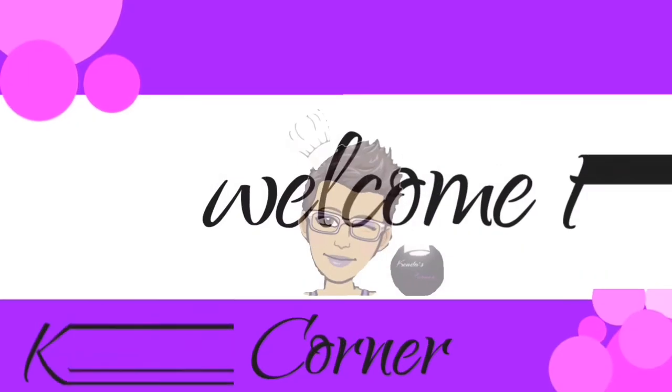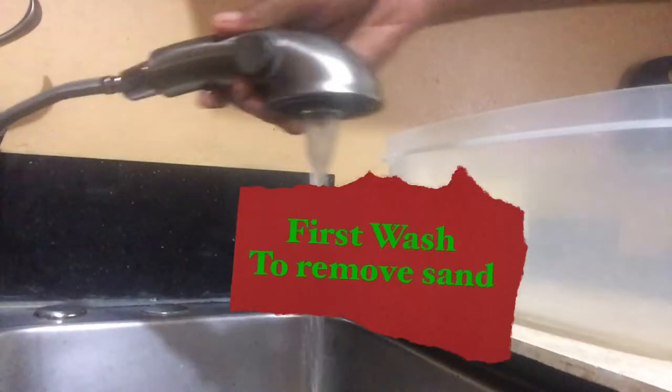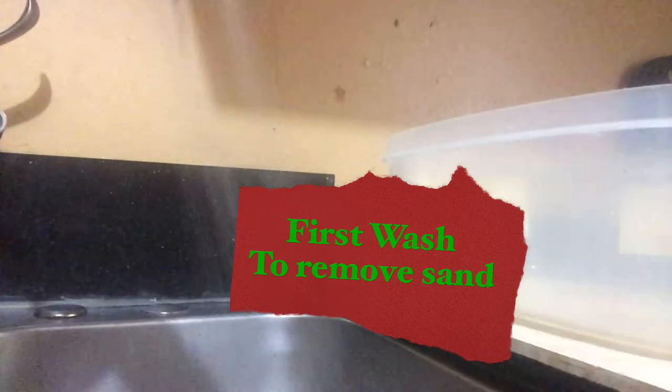Welcome back! Today I am cooking some steamed shrimp and some sada roti. So let's begin by cleaning the shrimp. I paid $50, so this is $50 worth of shrimp.